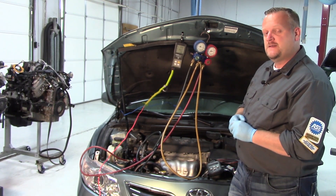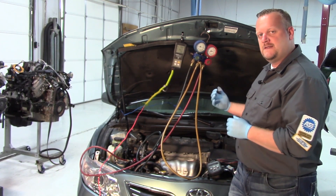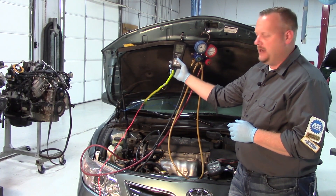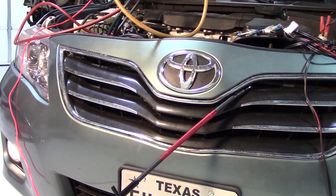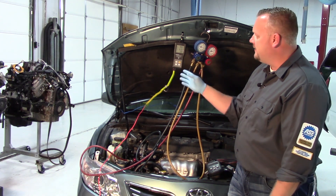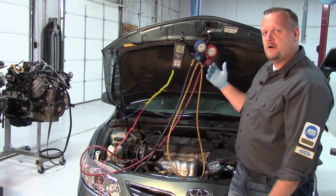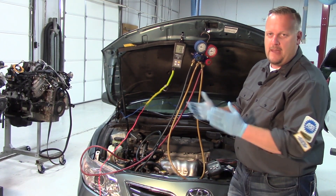There's one variable here — this is an electronic variable displacement style compressor. We've got the system turned on to max AC, all the way cold, fan on high. Using the temp select tool, you can see the red probe connected to ambient temperature is hooked in the grill, and the blue probe is inside the vehicle in the duct. It's actually warmer inside the vehicle, so while we've got refrigerant in there, the compressor appears to be turning but it's not cooling the cabin.